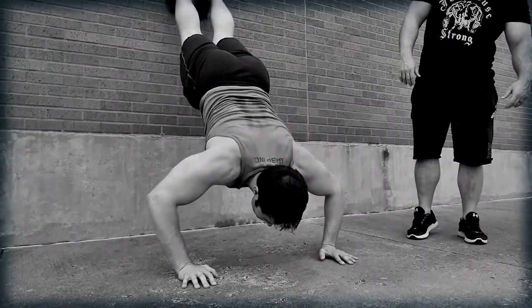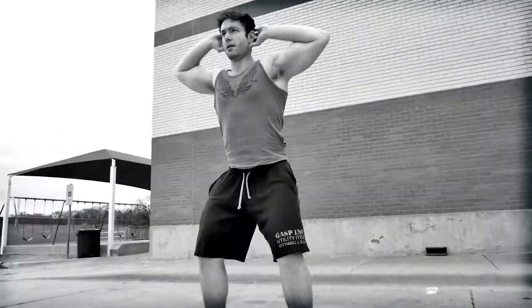This is Josh Bryant with Jailhouse Strong. Anything outside your body weight is a luxury, and today thankfully we have access to this luxury.